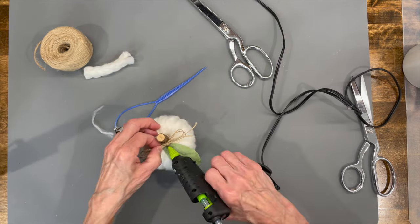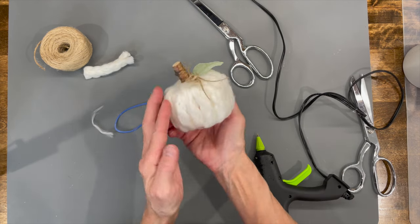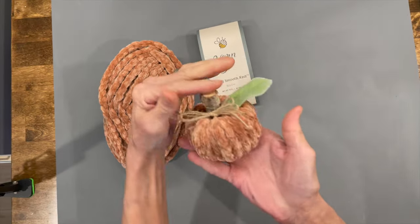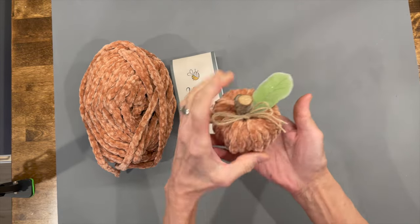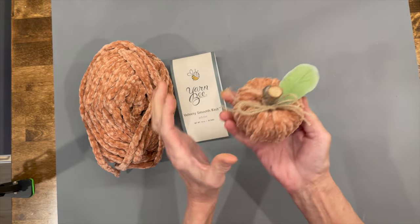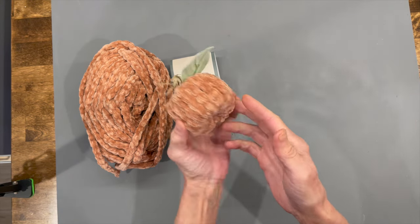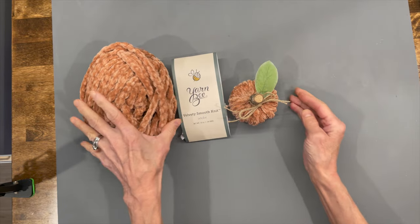I did a couple more and I'm going to show you the other colors I used. On this one I used the Yarn Bee Velvety Smooth Knit in the Adobe color. This is a little bit thinner than the other one, so you're going to need three and a half yards to make one of these pumpkins. They make these in some amazing colors.